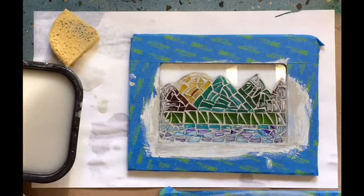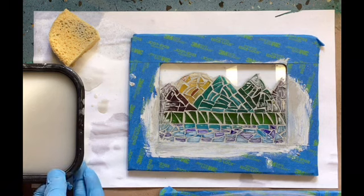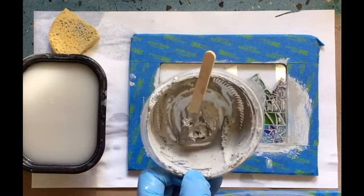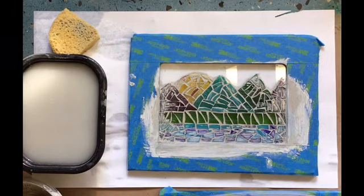Some notes for cleanup: you don't want to dump your grout water down your drain. You want to let that settle out, dump the water off on top, and then just throw your container away or scrape that powdered grout into the garbage. Grout can clog your drains and plumbing. Also throw away the cup that you mixed your grout in — you don't want to try and rinse that out in your sink either. Thanks so much, have a good day.